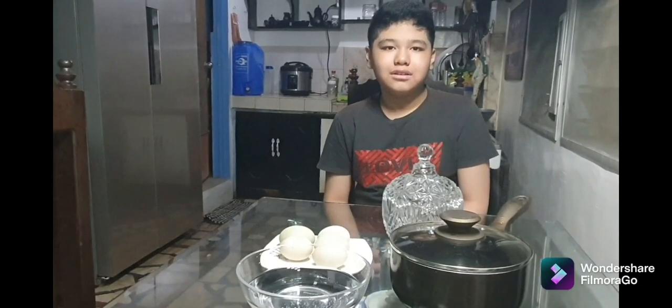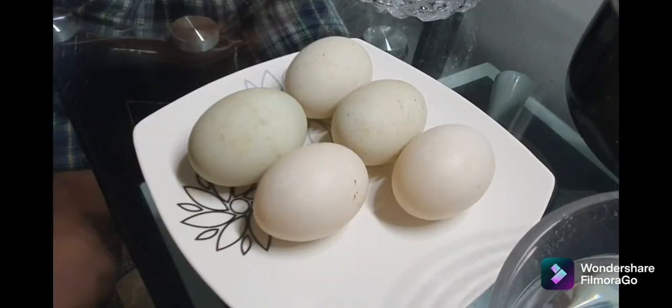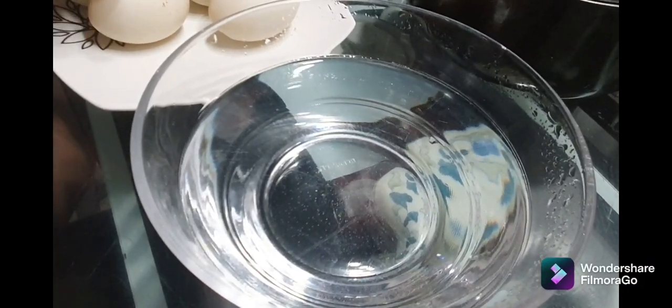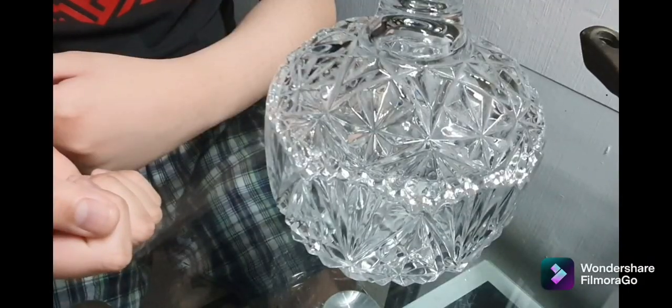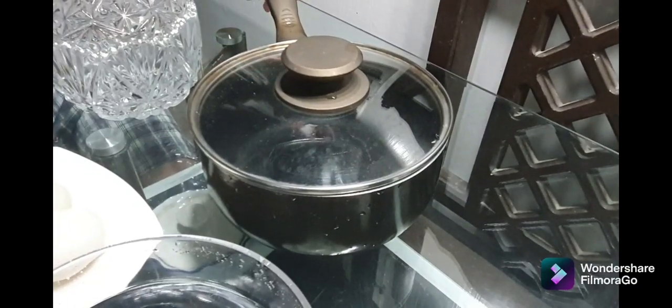Hello everyone! Today we're going to be making salted eggs and here's what we need: duck eggs, water to wash the eggs, a container with the lid, and a brine solution.